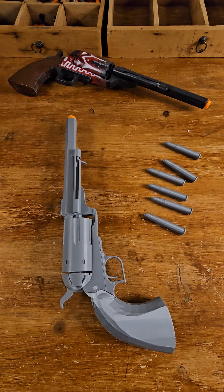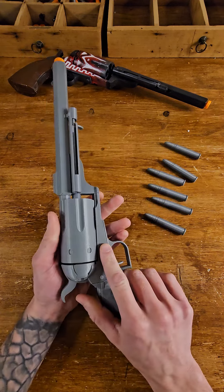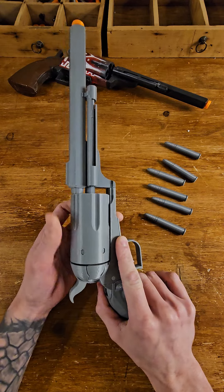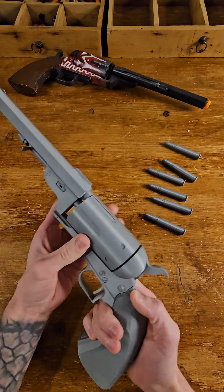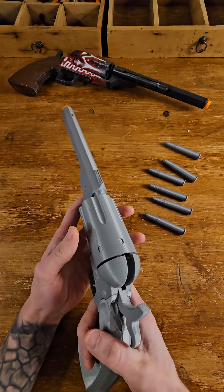Here we go again with a quality check - Caldwell conversion uppercut, 3D printed one. Most of the time it's a painted one, but this one will be all gray. I believe the customer wants to paint it himself. This one is going to the United States and let's do what we usually do - the quality check.